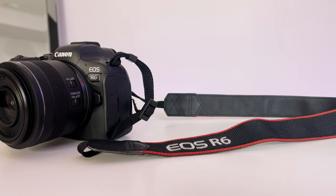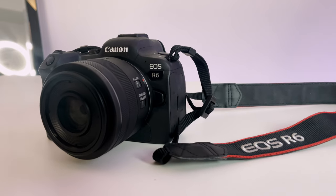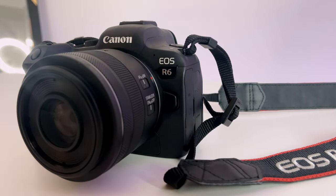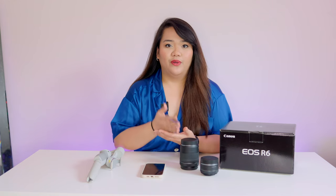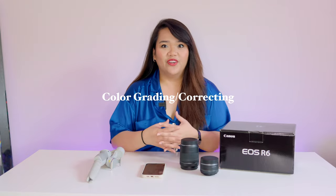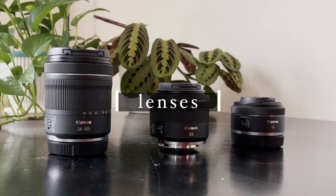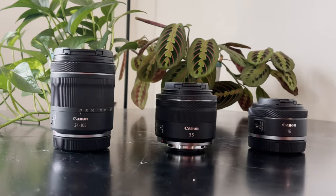First and foremost, I'll start with the filming equipment. Right now I'm using the Canon EOS R6, which I bought toward the end of 2020 — the year it was released. In my journey of learning how to film and edit on my own, I've focused on gradually learning different skills, and right now I'm learning color grading. The EOS R6 gives you a lot more manipulation on the colors, which has made it a really good tool compared to other cameras I've used in the past.